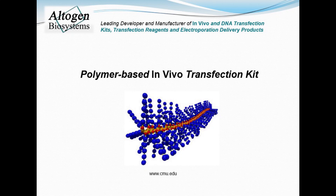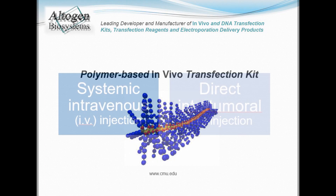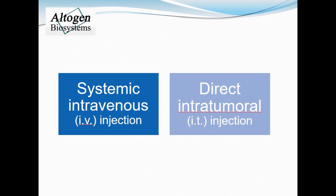Today we will be demonstrating how to use the polymer-based in vivo transfection reagent manufactured by Altogen Biosystems. First you must decide on a route of administration. Here we present a tutorial for tail vein IV or intratumoral IT injections in mice.